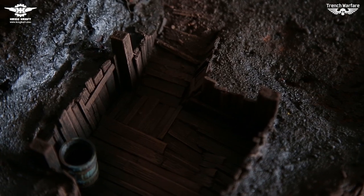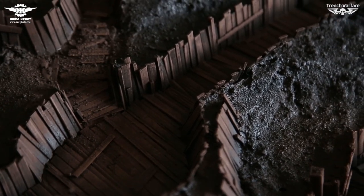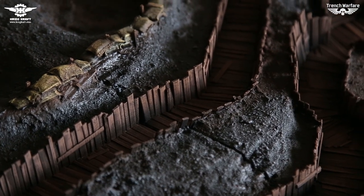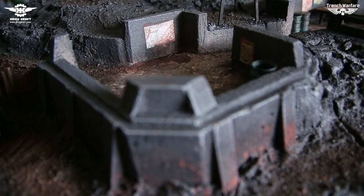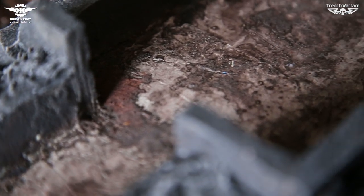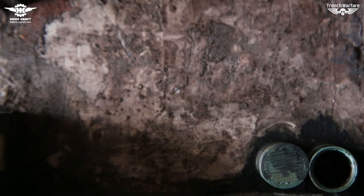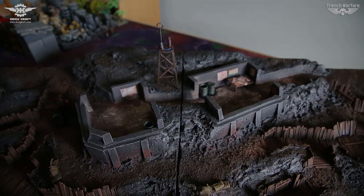Since this was our first trench warfare board we felt a bit challenged in the beginning. Overall, boards like these have a tendency to look monochromatic and dull, and we didn't want the end result of our board to be the same. By doing lots of research and applying numerous techniques we've learned so far, we managed to go one step further.